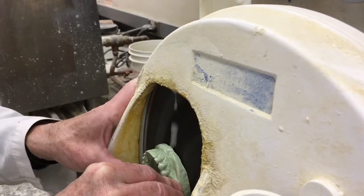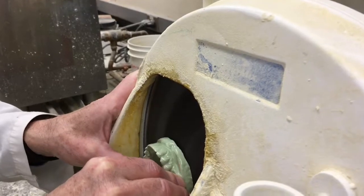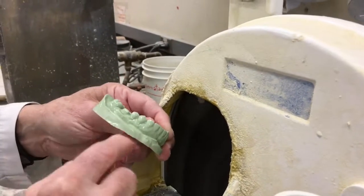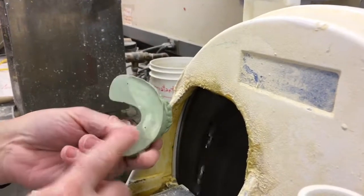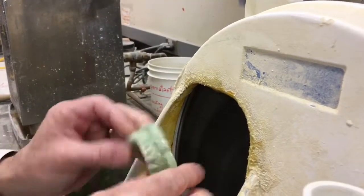Push evenly on both sides. I want the base of the cast to be parallel to the occlusal surface, and we grind it so that the base is perfectly flat.